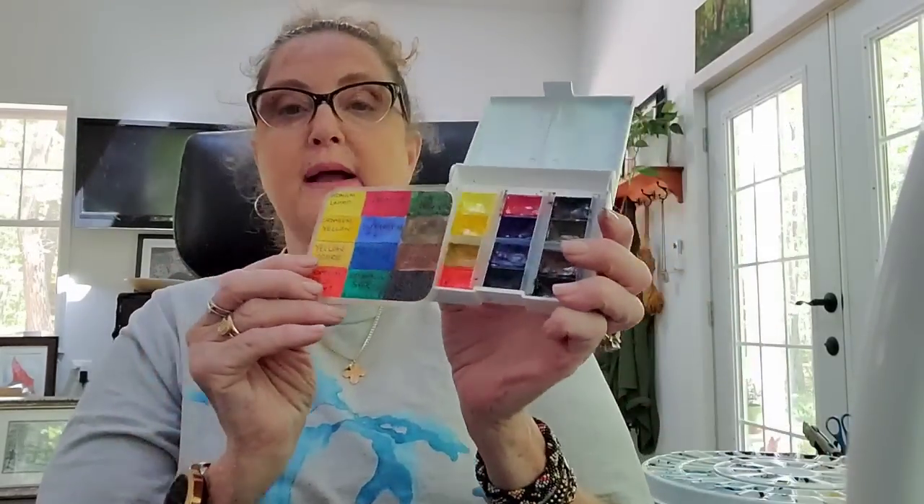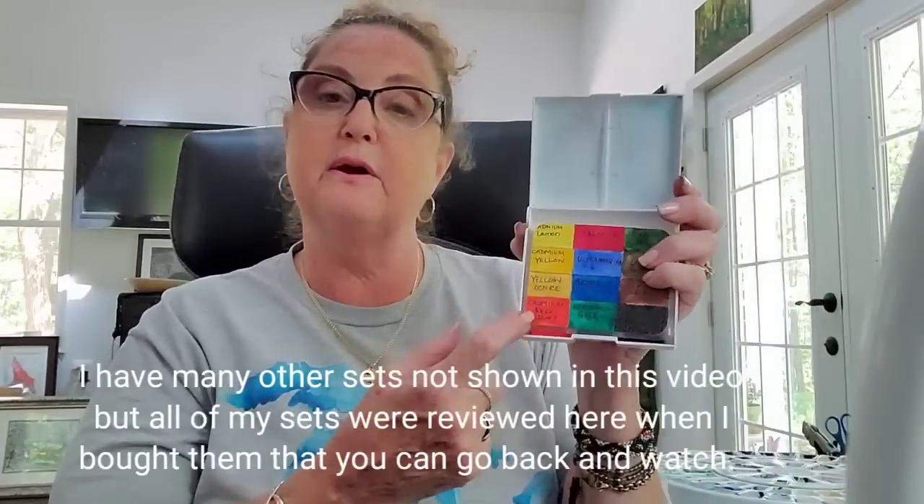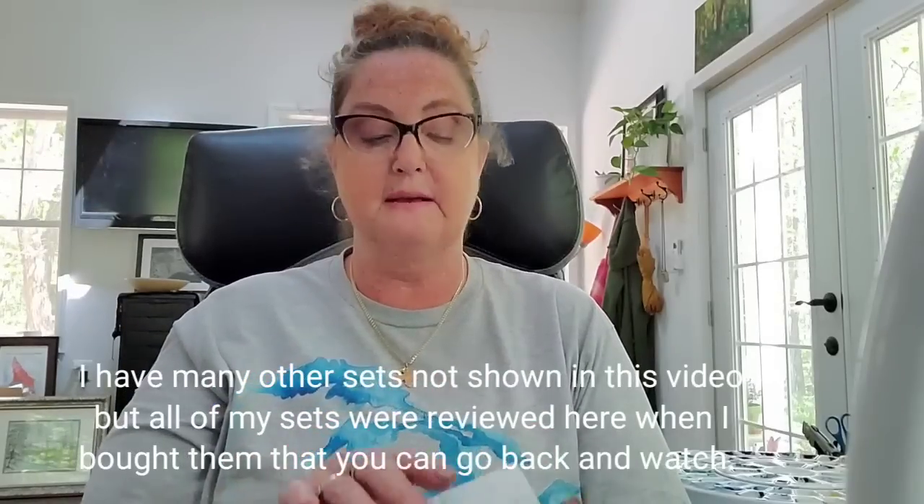Then we have St. Petersburg White Nights. I like these, though I've heard some criticism of them. People get very passionate about their watercolors, so I want to be clear: these are my personal opinions — get whatever you want. White Nights are very pigmented. Some are semi-transparent because they use cadmium colors — cadmium yellow and earth tones will be semi-transparent, and cadmium red light as well. If you want to avoid cadmium, you'll want to stay away from a few of these paints.